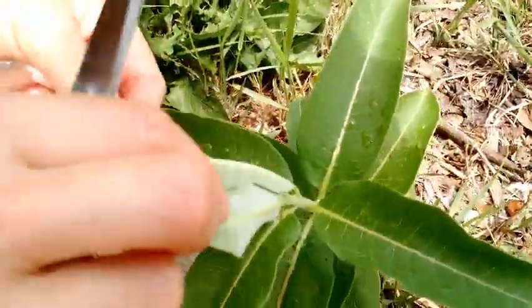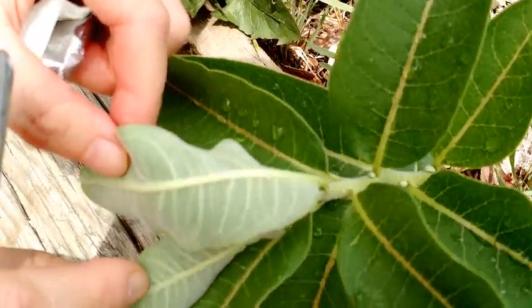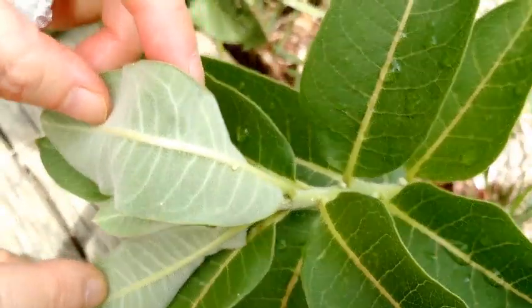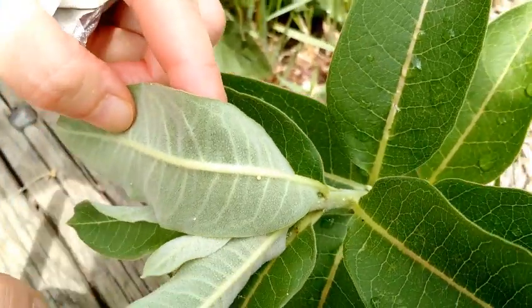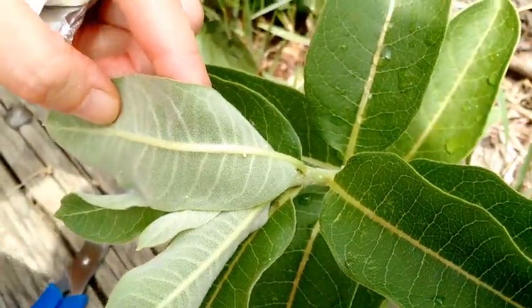And there we have one. You can tell that it's a monarch egg because it's round and it's kind of whitish, yellowish.